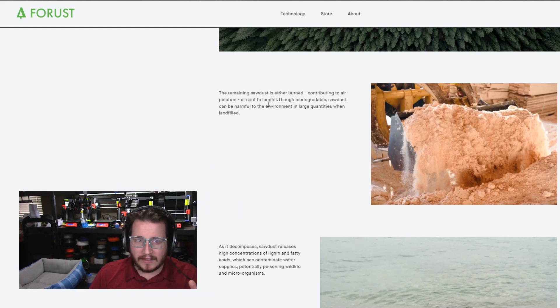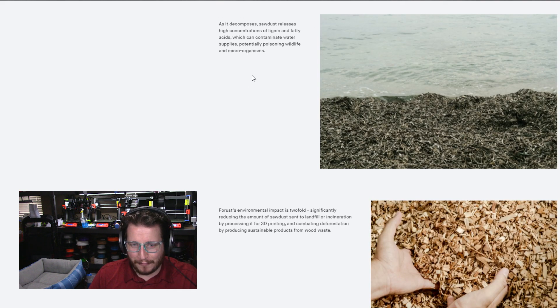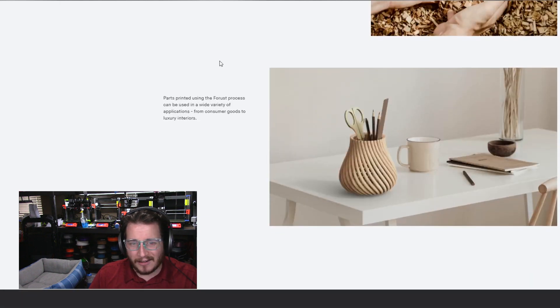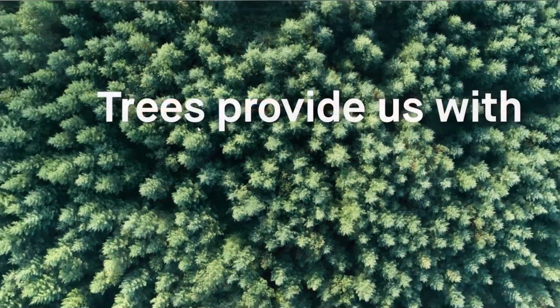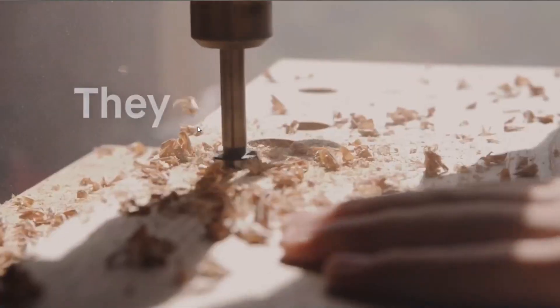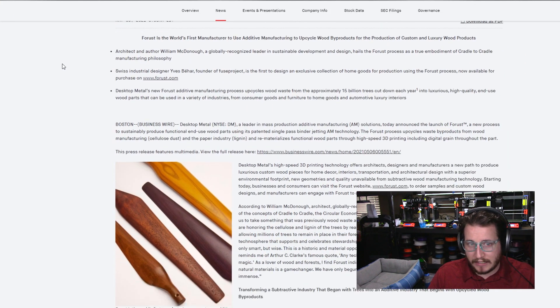I understand that the sawdust is either burned or sent to a landfill, which can be harmful to the environment — but it's also used in MDF, so it does get repurposed. I think this is more marketing than anything else. Don't get me wrong, I think it's really cool, but I do want to see where this ends up. Honestly, the coolest thing about this is their video — I really like it and I think it shows the capabilities of their machine. But because this is brand new, there's a lot to be seen here. This is their official press release from their website.